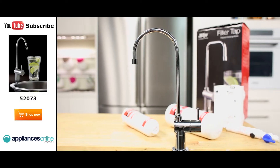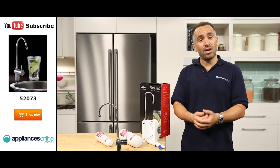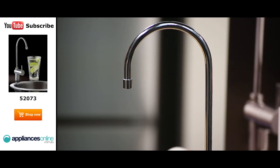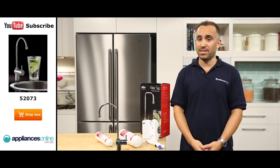This tap brings elegance and sophistication to your kitchen with its gooseneck design. If you want a stylish tap that produces healthy great tasting water, then the Zip Twin Filter Tap is for you. Thanks for watching and I hope this video will assist you when shopping with us here at Appliances Online.